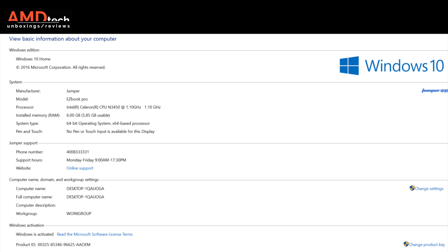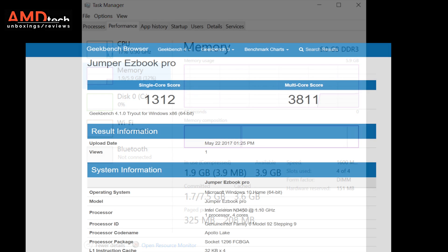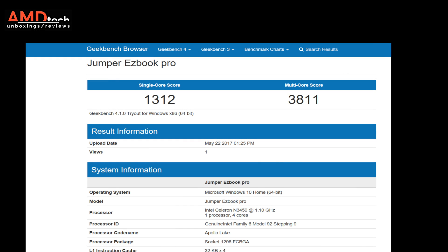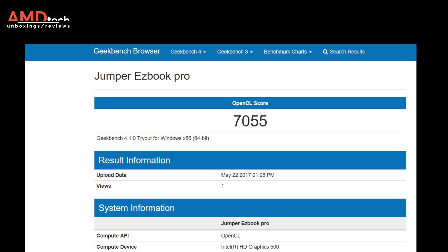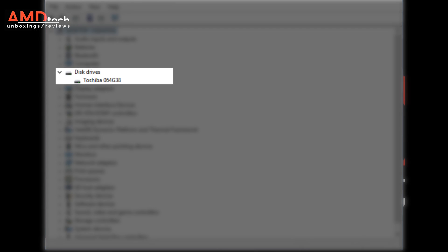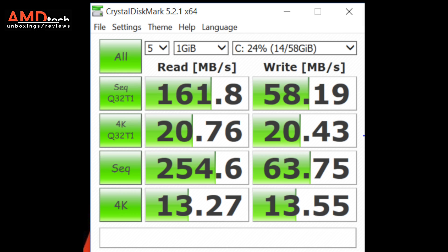It runs Windows 10 Home and has 6GB of DDR3 RAM running at its full 1600MHz capacity. On the Geekbench 4 test it scored a very healthy 3811 on the multi-core score, and built-in graphics scored 7055. It has a 64GB Toshiba eMMC drive of which about 45GB are available to the user. On the Crystal Disk Mark test it did 161.8 on the read and a somewhat disappointing 58.19 on the write.